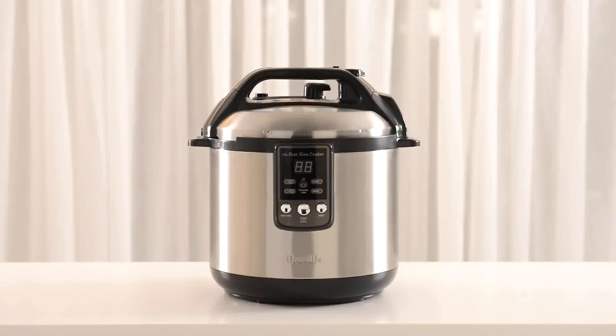Pressure cookers are a great option for maximising flavour in one-pot meals while producing tender results in a fraction of the time and energy they take by conventional methods. Electric pressure cookers are safe and easy to use and Breville recommends you follow a few simple steps for best results.